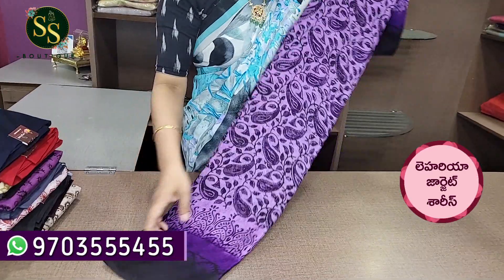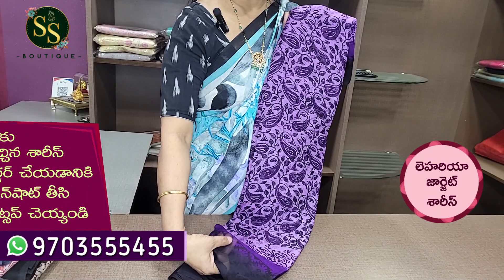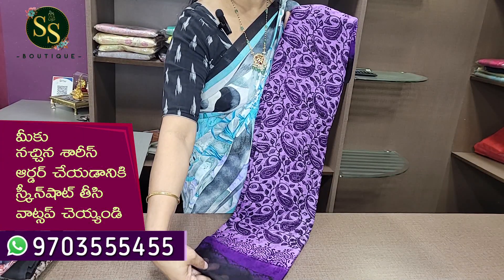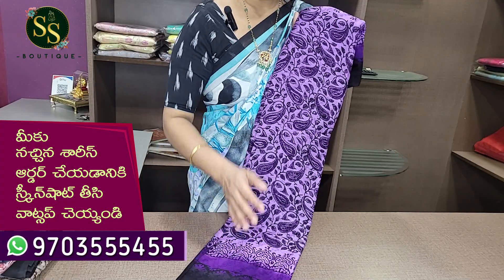We are going to have a beautiful dark purple color. We are going to have a bright color purple border. We are going to have a black color border. We are going to have 3D colors.